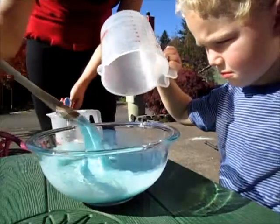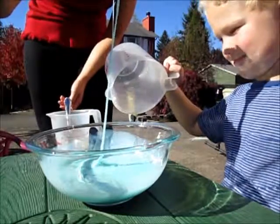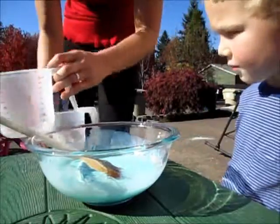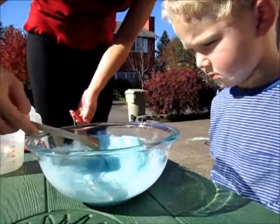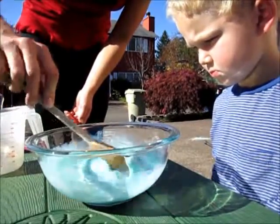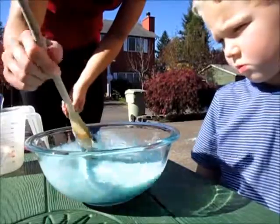So this is going to make gooey slime. This is called a polymer. This is how things like nylon and plastic are made — not exactly like this, but they're made of polymers. Polymers are when lots of molecules stick together, kind of like a ladder.